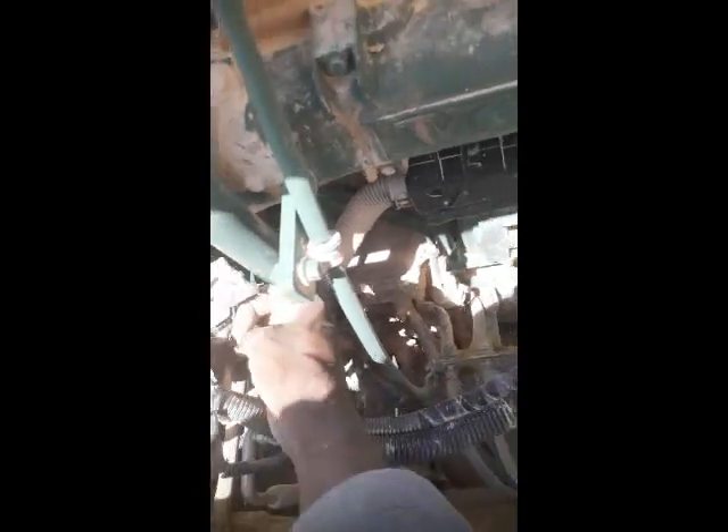I came to the alternator side and found that this connector is very loose — it is shaking when the machine is in operation. I will fix it back and put a cable tie to lock it, because its lock does not have a good grip. So I'm fixing it back.